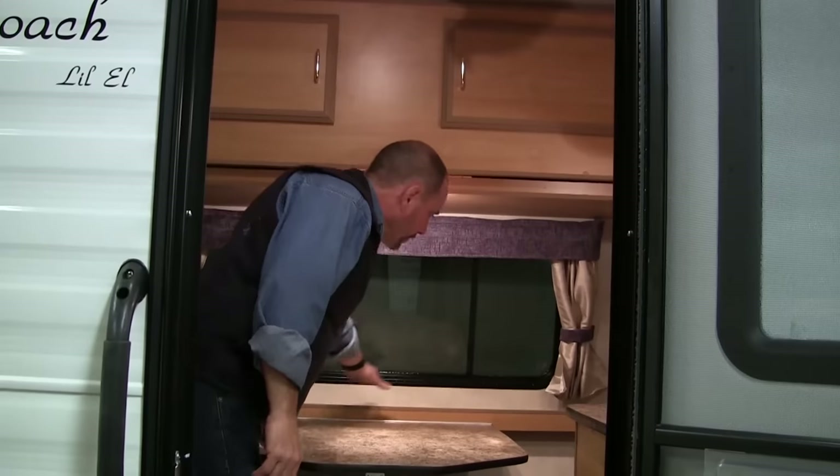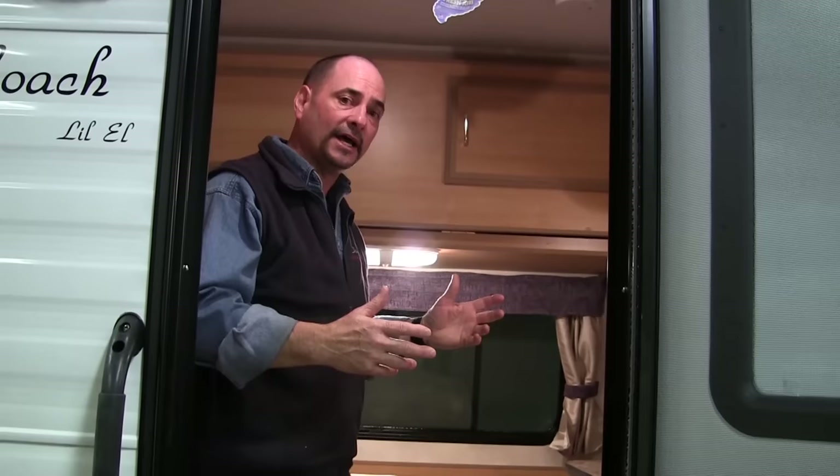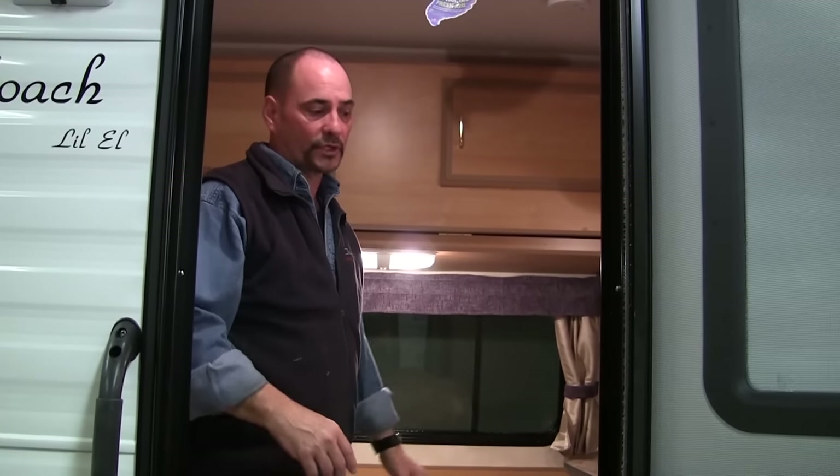There's a little ledge up at the front for putting your knick-knacks. When you go to bed at night and want to put your watches or glasses or anything like that, it's a great place to store things while you're sleeping.